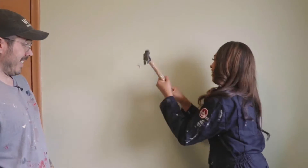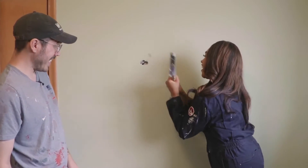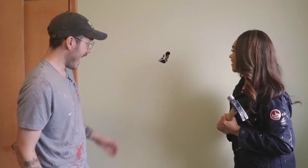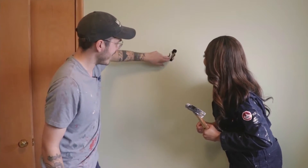Harder. Smack it. Go crazy. Sorry, I feel like I made it in the wrong place. Is that good? That's perfect. You guys are paying for this.